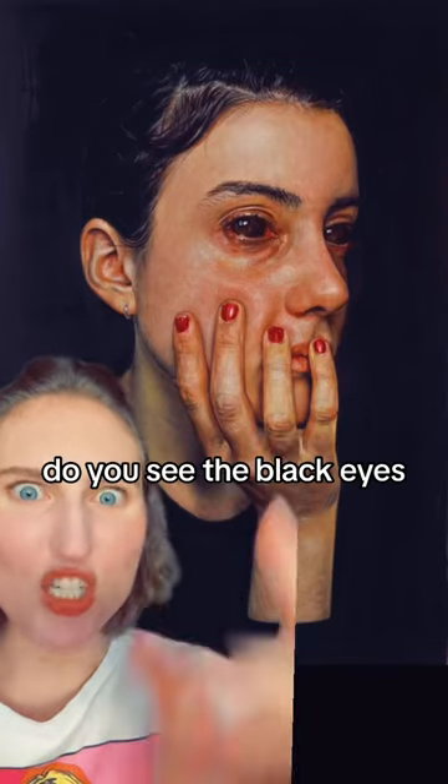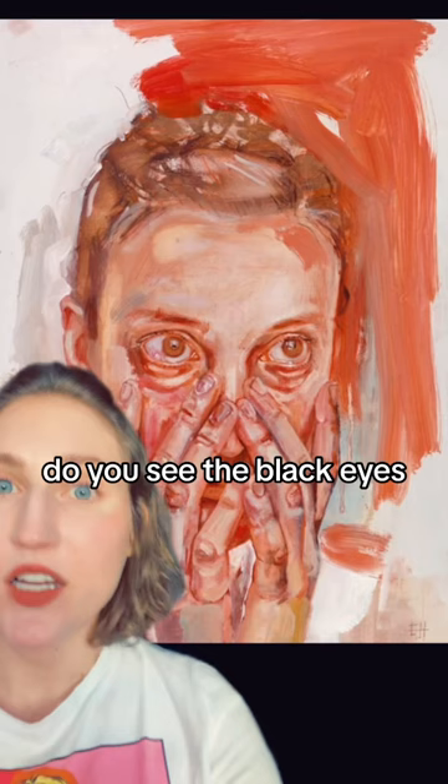Let's look at some creepy art. Do you see the black eyes? This is Emma Hopkins and she paints horror, but on top of that, she makes such incredibly detailed skin.